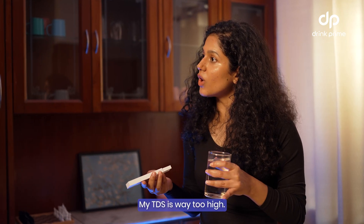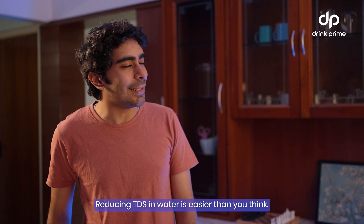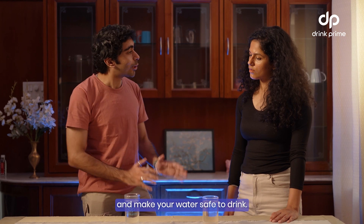Damn it! My TDS is way too high! What do I do now? Don't panic! Reducing TDS in water is easier than you think. Let me show you how. If your TDS levels are too high, there are a few ways you can lower it and make your water safe to drink.